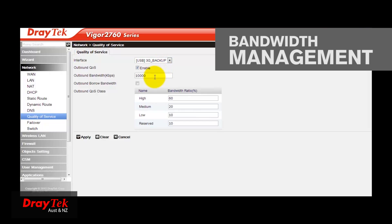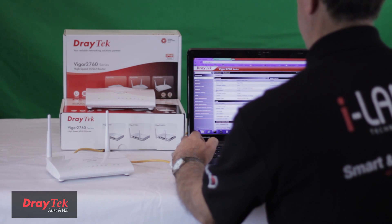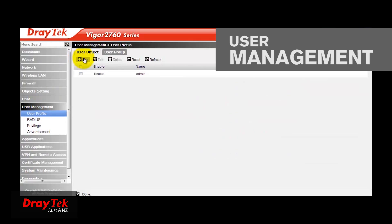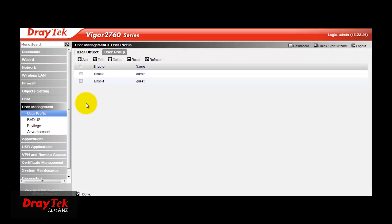The Bandwidth Management feature includes Layer 3 Quality of Service that can be configured using IP, port protocols, as well as bandwidth and session limitation. User Management is another handy feature in the Vigor2760 router. You can control who has access to the Internet by requiring authentication of the user when they first connect to the network. With a User ID, you can apply a time and data quota for network access by the user.